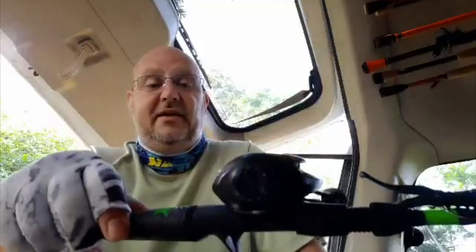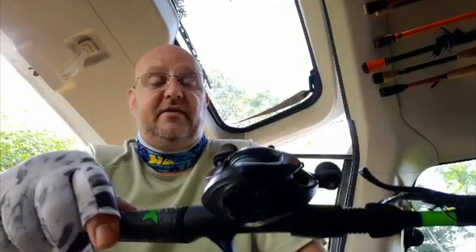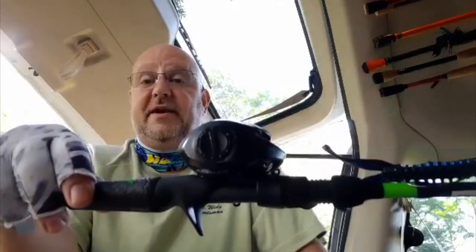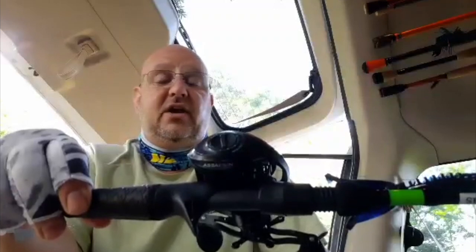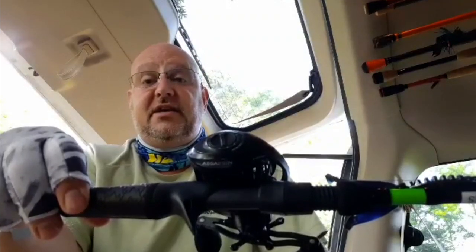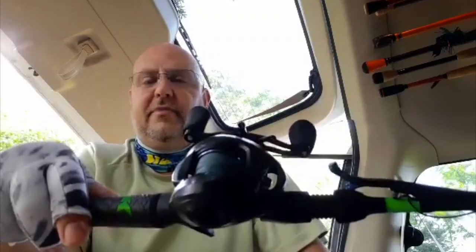Everybody throws a Texas rig daily, and this guy gets hammered. I'm throwing it every single day, four or five days a week, and this thing still runs like brand new, man. So if you're in any question as to whether Casking's dependable stuff — absolutely.